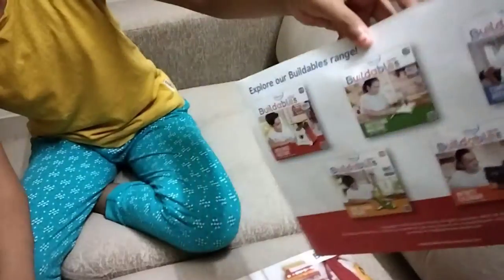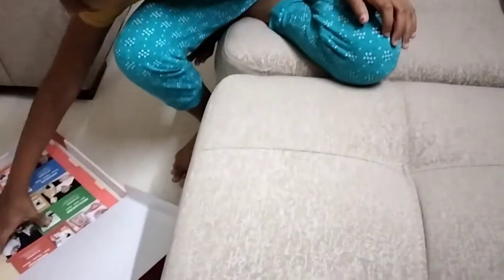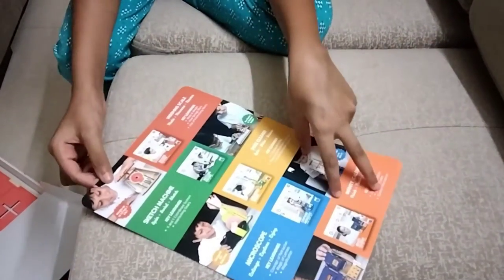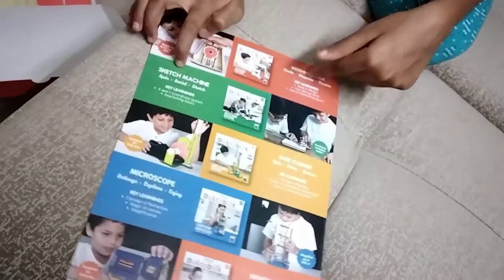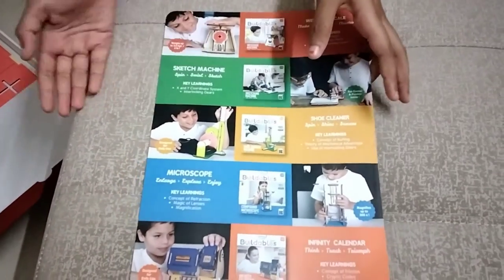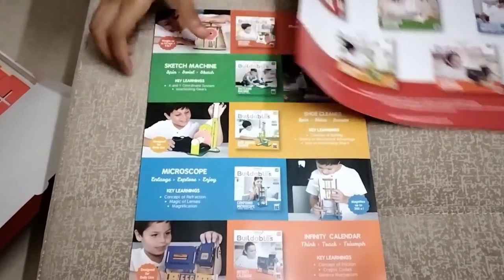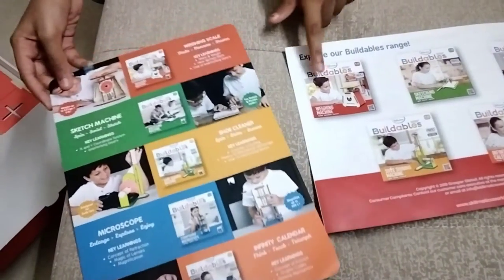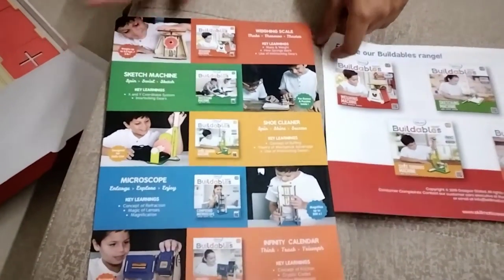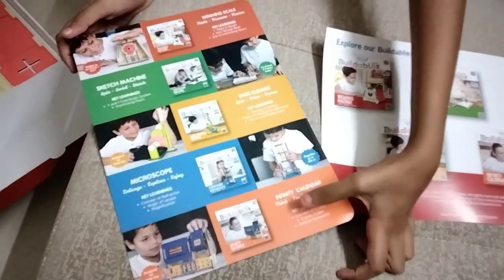There are 5 series of Buildables in total. Now let's look at the items they've given. This is the card from which you can make a weighing scale, sketch machine, and even a shoe cleaner — but for the shoe cleaner you have to buy a different Buildable. So for one book it's the weighing machine, for another you can make a shoe cleaner, and you can also make a microscope and an infinity calendar.